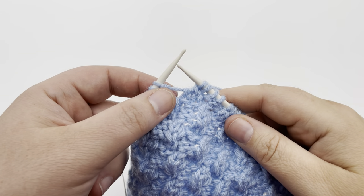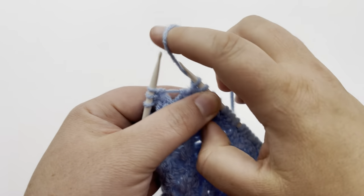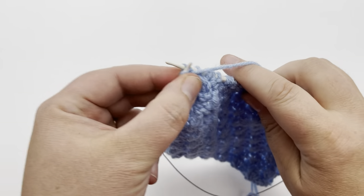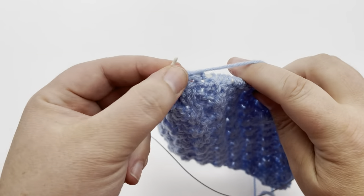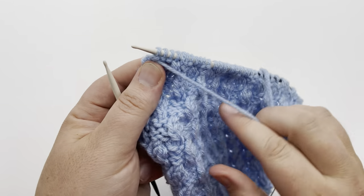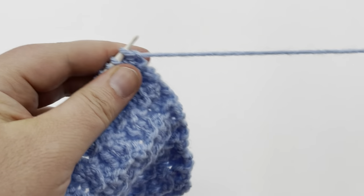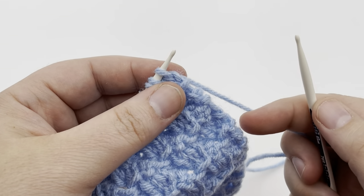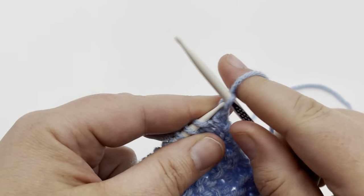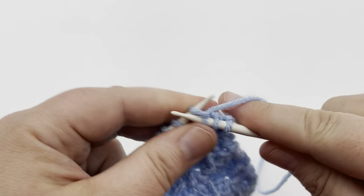End of row one, we're going to purl the remaining stitches. So we just finished that left twist, put our yarn forward and purl one, two, and three. Turn your work over and we're going to begin row two. Let's knit the first three stitches and then we'll start our repeat. Knit one, two, and three.